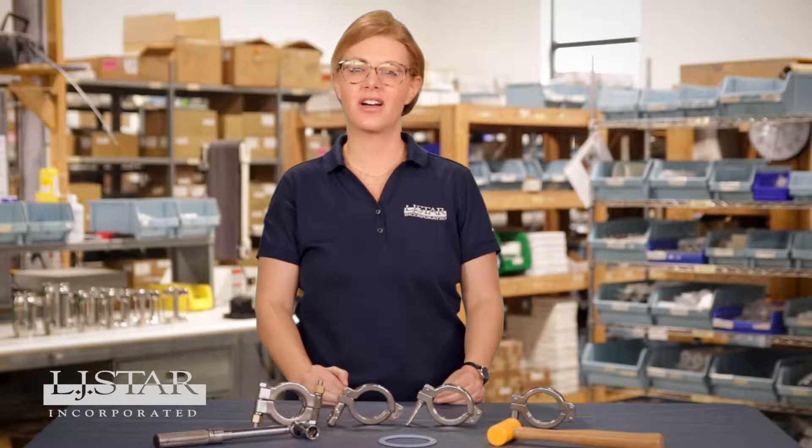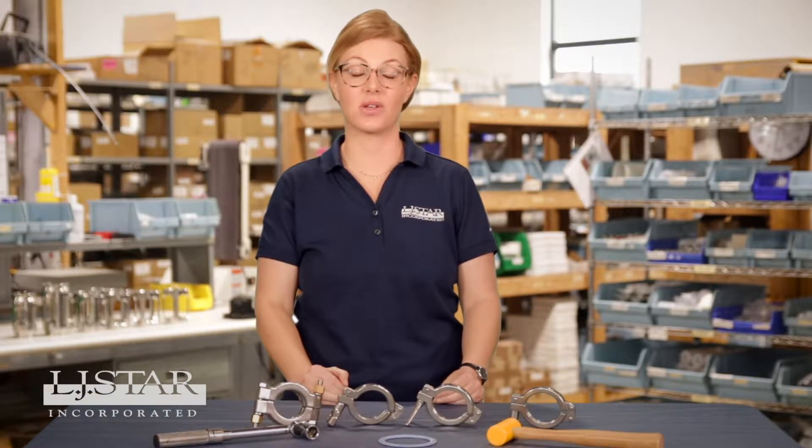At LJSTAR, we have hundreds of thousands of sanitary clamps installed in process facilities around the world. So we've heard customers ask some of the same questions again and again. You might have some of those same questions too. Here are a few of the more common things we hear customers ask about.